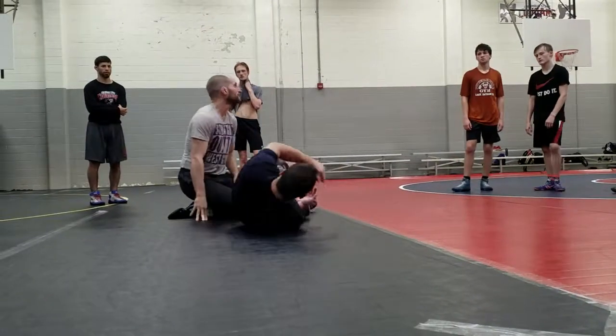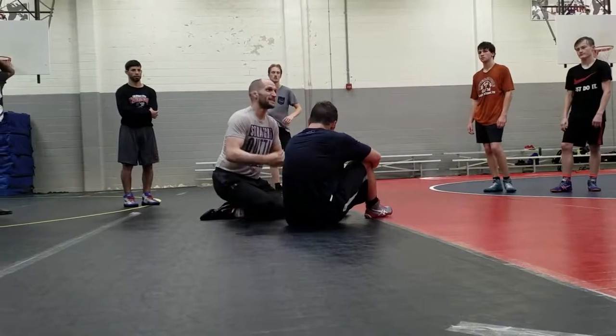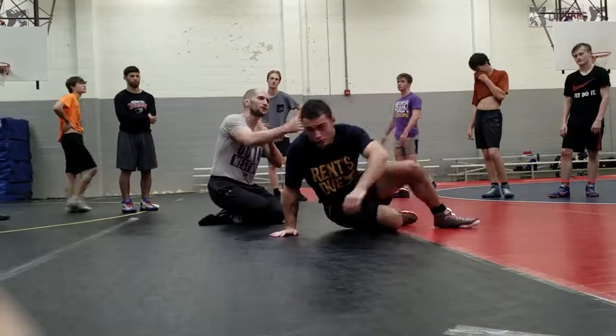To our finish. Any questions? Let's start in inside step position. I'm going to make you slingshot twice, we'll get to our finish. Go!